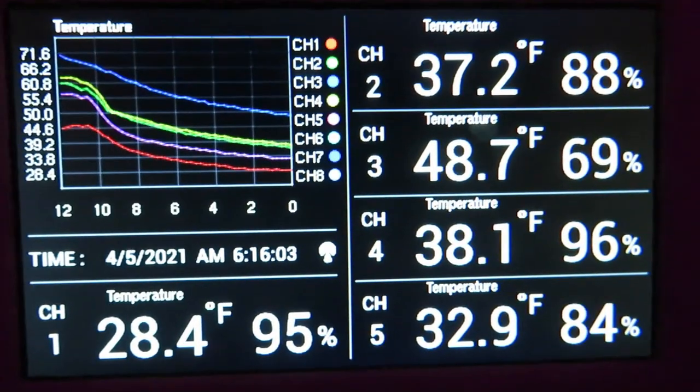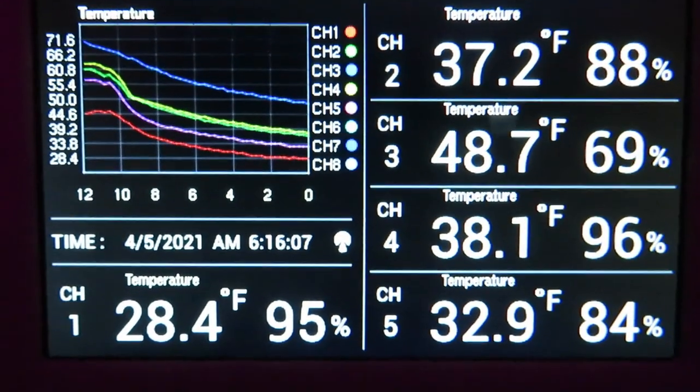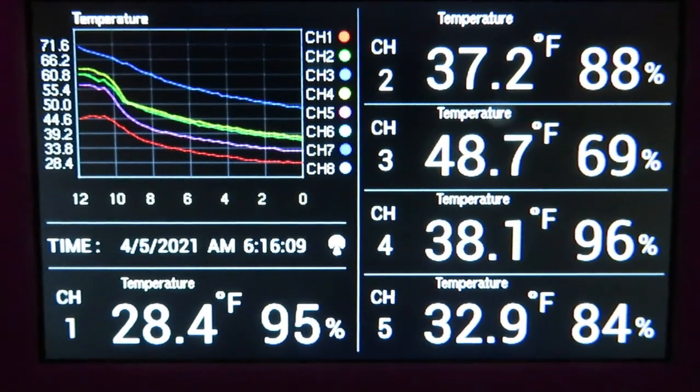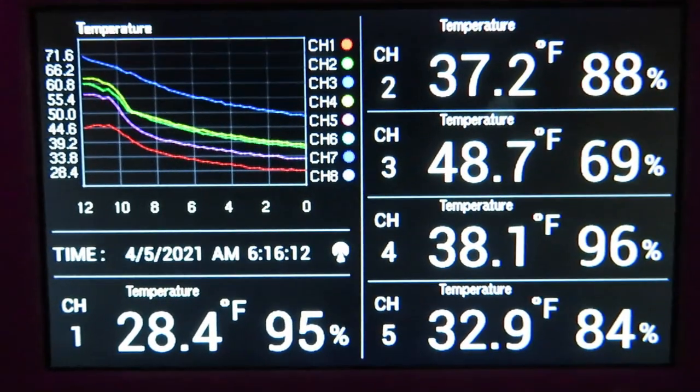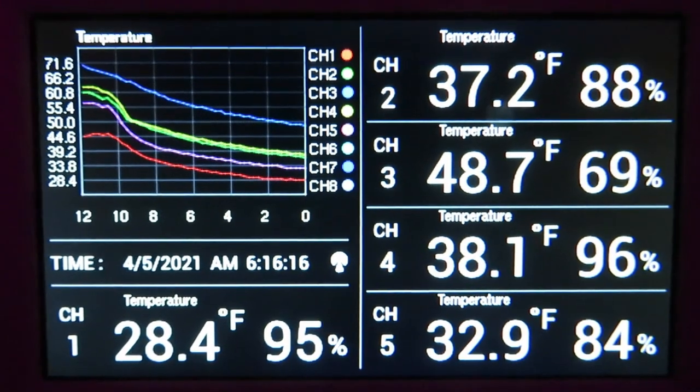Channel five is the mobile greenhouse and channel one is the outside air temperature. As you can see it's real close — just barely keeping it above freezing.